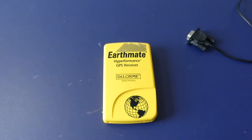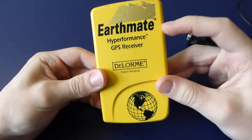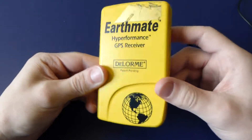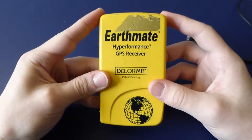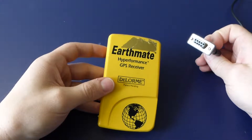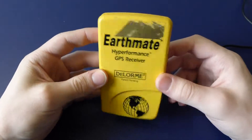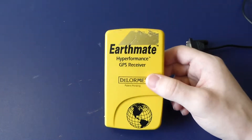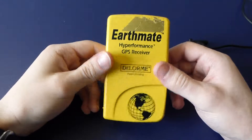Howdy folks. Today we're going to be looking at this thing in our random teardown. This is the Earthmate high-performance GPS receiver by a company called Delorme. I couldn't find a lot of info on this. It's a serial RS-232 GPS receiver for a laptop — the idea being you'd put this in a car with a laptop, drive around, and gather data. I found this at a garage sale for about 25 cents, so I picked it up.